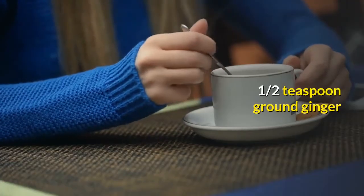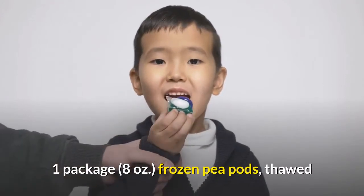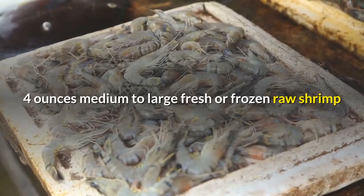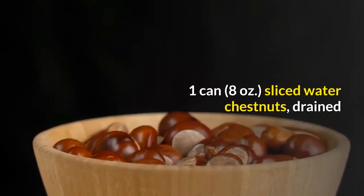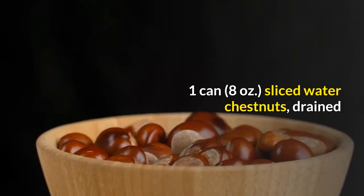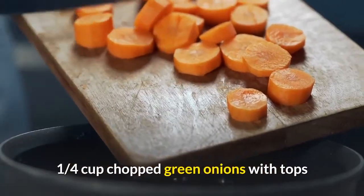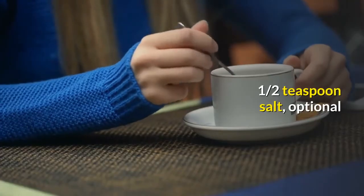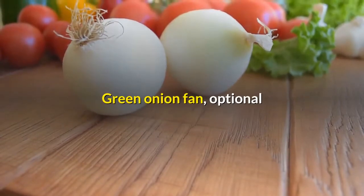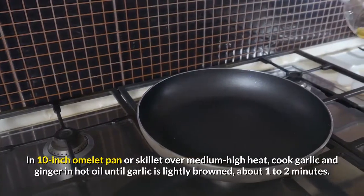Stir-fry shrimp scramble, 4 to 6 servings: 1 tablespoon cooking oil, 2 cloves garlic minced, 1 and a half teaspoons ground ginger, 1 package (8 ounces) frozen pea pods thawed, 4 ounces medium to large fresh or frozen raw shrimp, 1 can (8 ounces) sliced water chestnuts drained, 1 quarter cup chopped green onions with tops, 6 eggs, 1 half teaspoon salt optional, green onion fan optional.